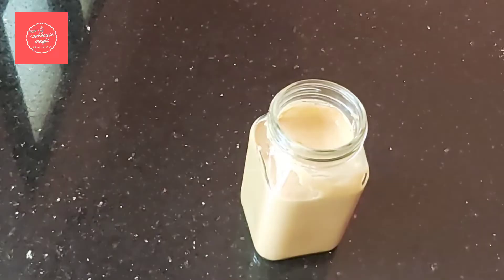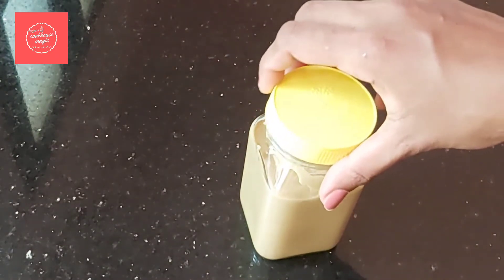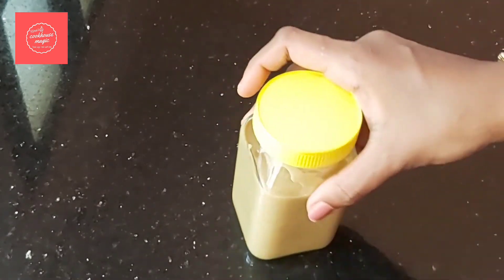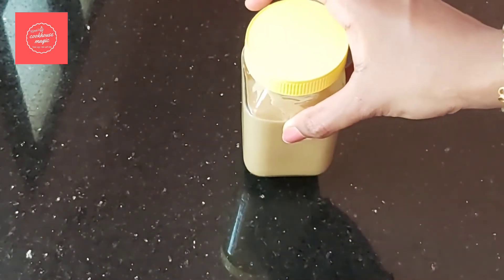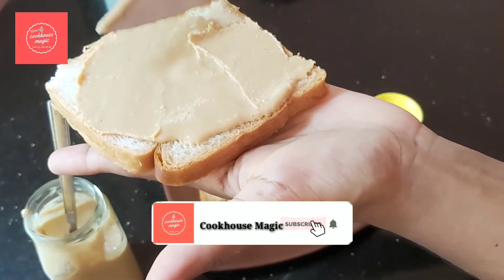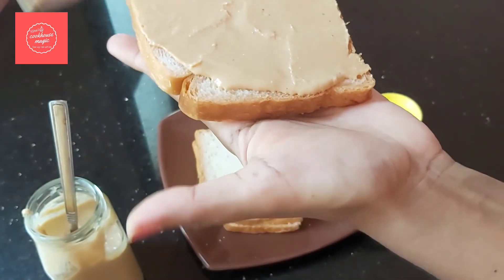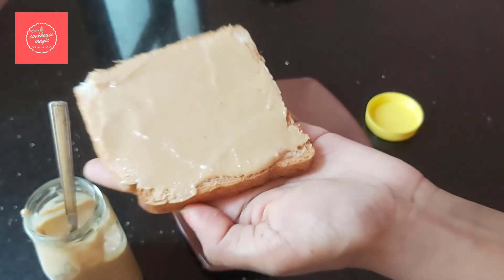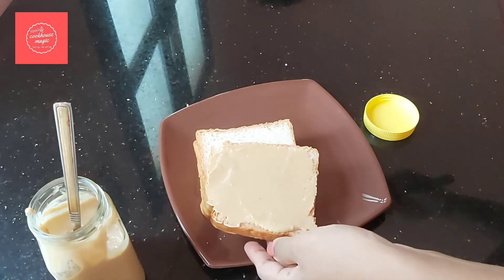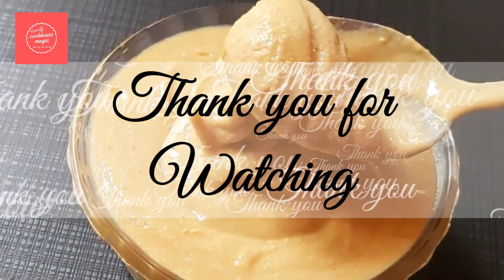This is very economical. Store it in an airtight container for 3 to 4 weeks. You can spread it on bread. It will give a lot of cardiac benefits. Try it — the best recipe for you. Until then, this is by Renu. Thank you.